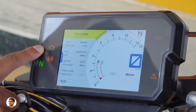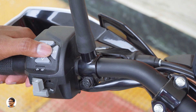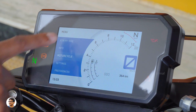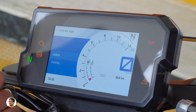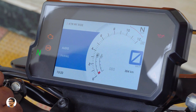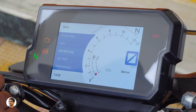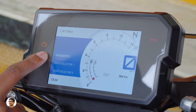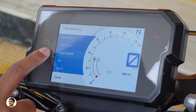Apart from the display, it has indicators for neutral, ABS, and low fuel — it's a feature-rich digital console. You interact with the menu via four buttons on the left handlebar: up, down, return, and select. Using the KTM MyRide app paired via Bluetooth, you can enable call notifications, music controls, and contact access on your bike. The info tab shows trip data and warnings. In the motorcycle tab you can switch ABS modes between road, supermoto, or off. Preferences let you adjust Bluetooth, shift light, DRL, language, and more.